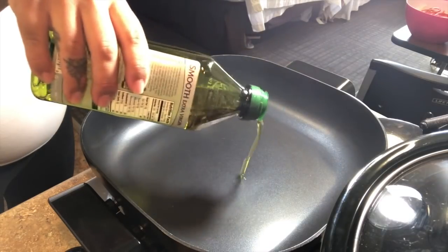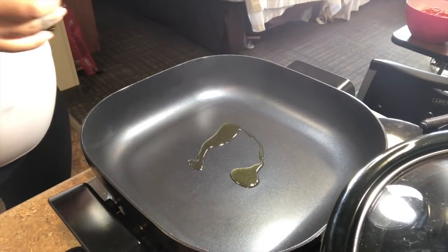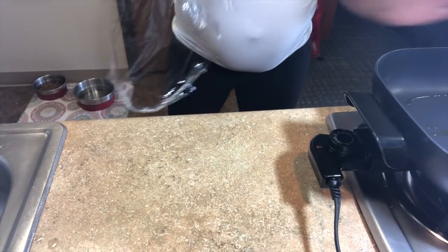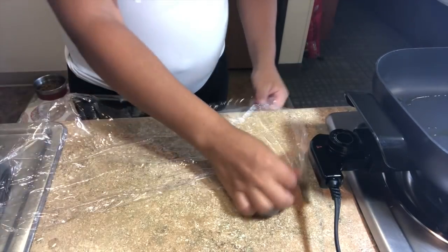Before I season my meat, I add a small amount of extra virgin olive oil to a hot pan. Because I am in a hotel room, I have to improvise to prepare my meat.